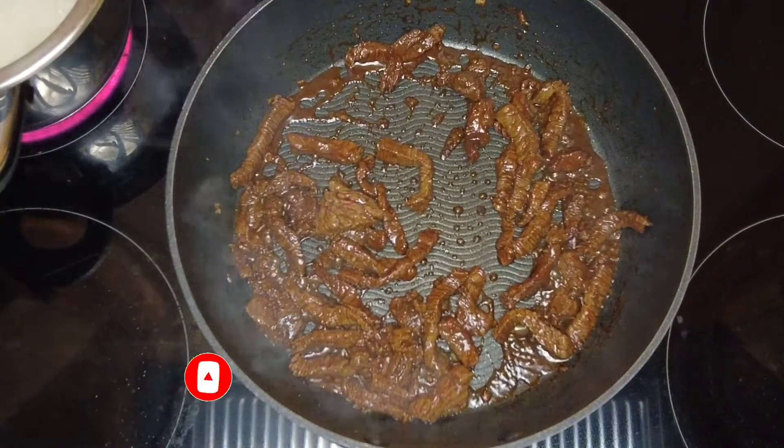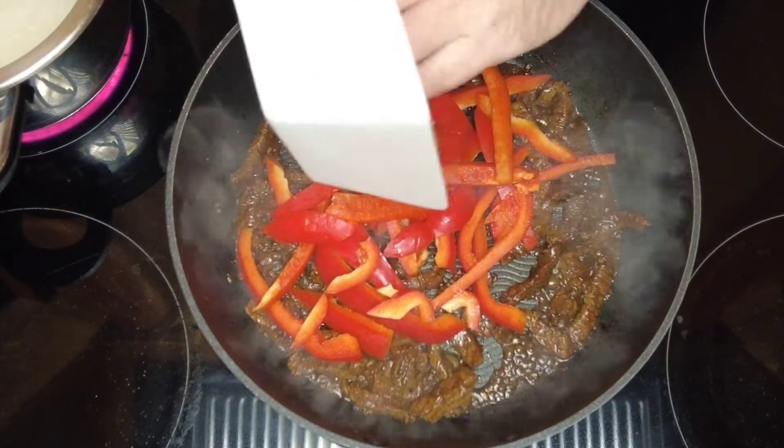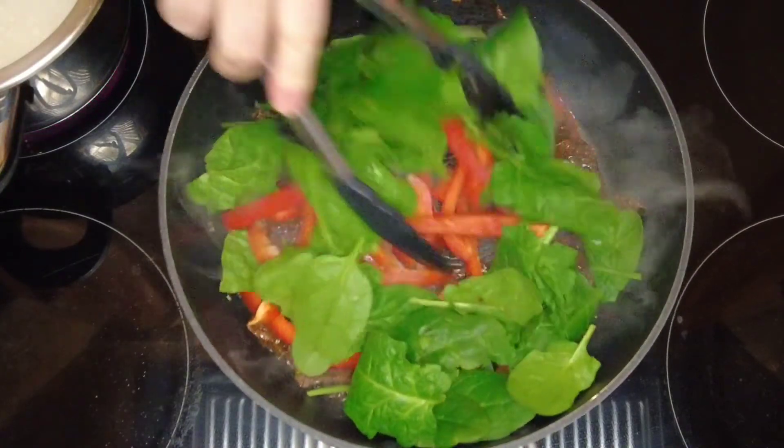Now that our beef is starting to cook through, we're going to add some sliced red pepper and some spinach leaves. We'll cook that for three to four minutes, just until the spinach starts to wilt.